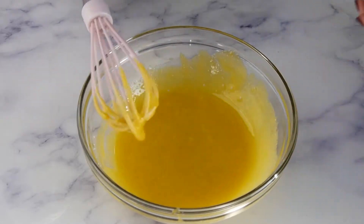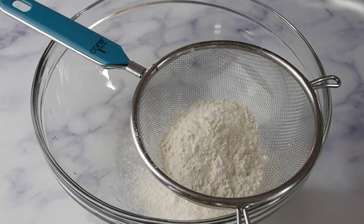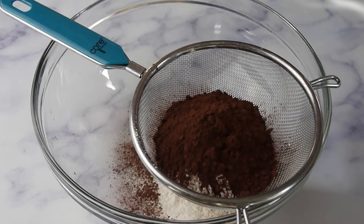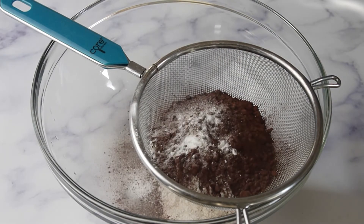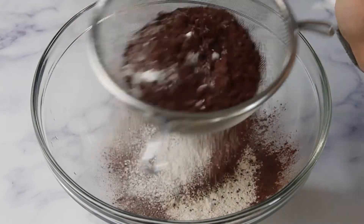Sift 60 grams of flour, 3 tablespoons of cacao powder, 1 teaspoon of baking powder, and a quarter teaspoon of salt in a large bowl.